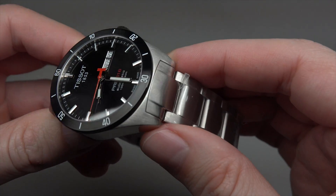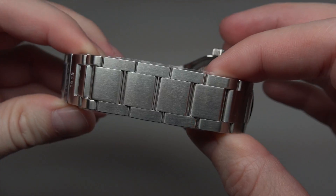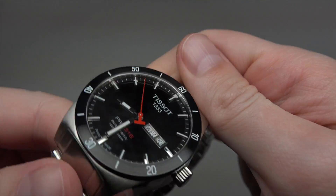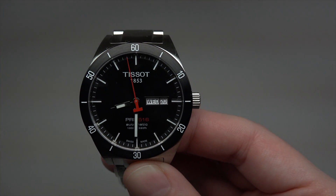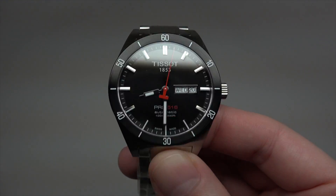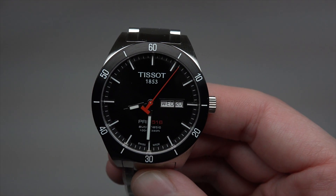Stainless steel case with stainless steel bracelet. Water resistant 100 meters, or 330 feet, or 10 bars. Sapphire crystal.